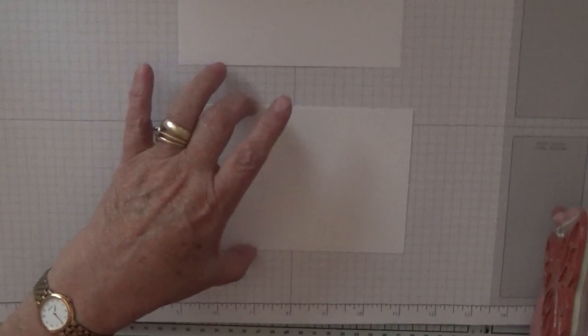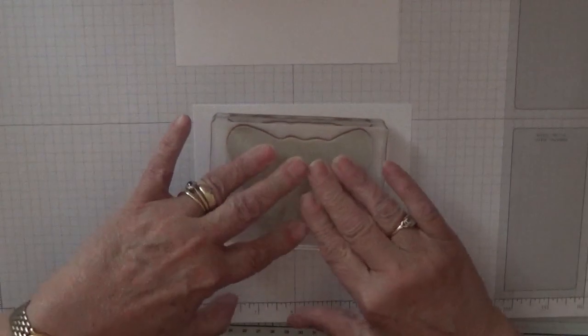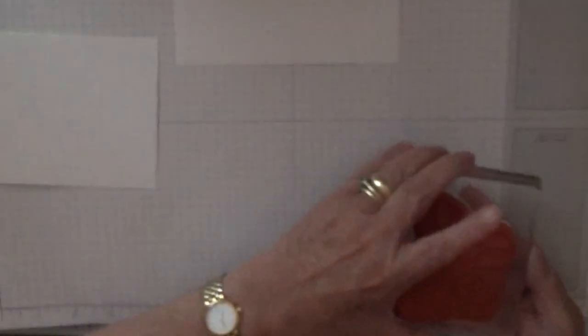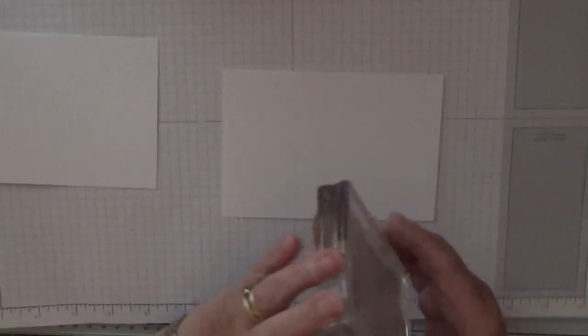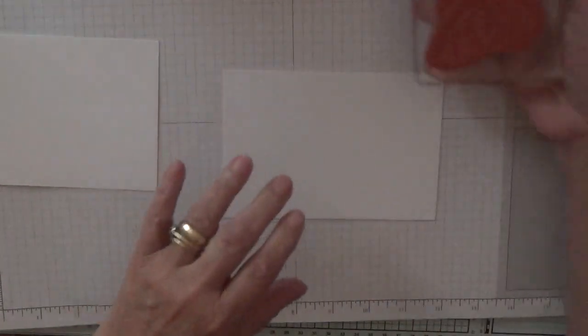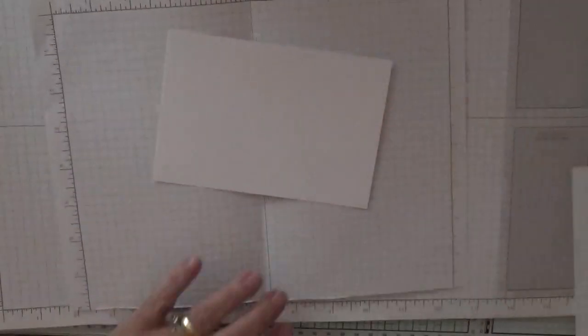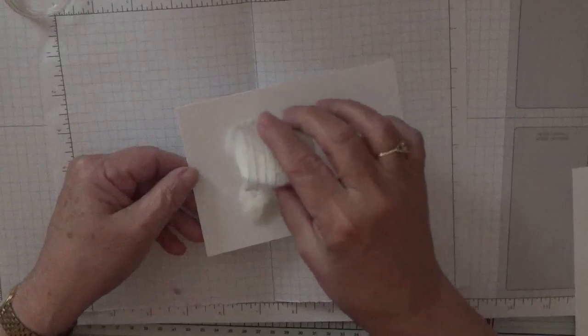This is going to be our main piece, so we want to stamp that right in the middle. And yeah, that's nice. Then we want to do it again on here — doesn't need to be straight on that one because we'll be cutting this one out when we've done it. And then the scrap of paper.